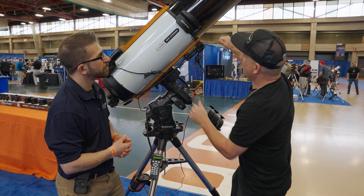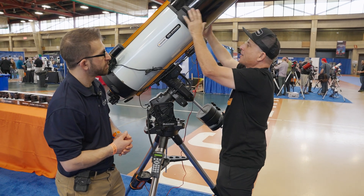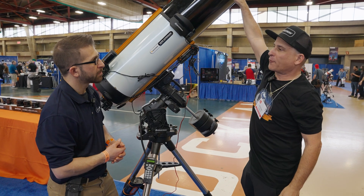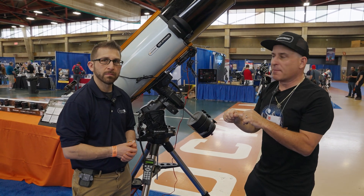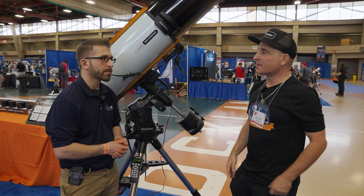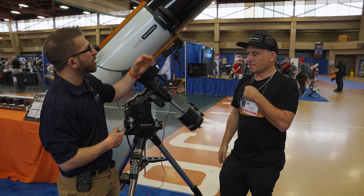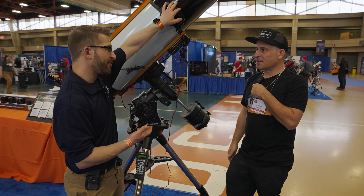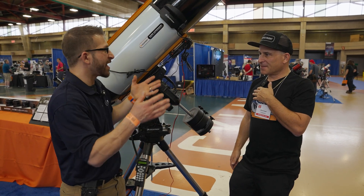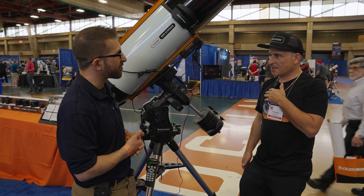We have a nice aluminum one, and it clips right on the telescope — you slide it on and clip it on, really easy to do. It comes with an aluminum cap up front, so if you're imaging, it makes taking dark frames really easy. It also has the added benefit of blocking any kind of stray light that would be coming in. If you've got neighbors with lights they won't turn off, or you just want that extra bit of stray light protection, it also provides that as well.